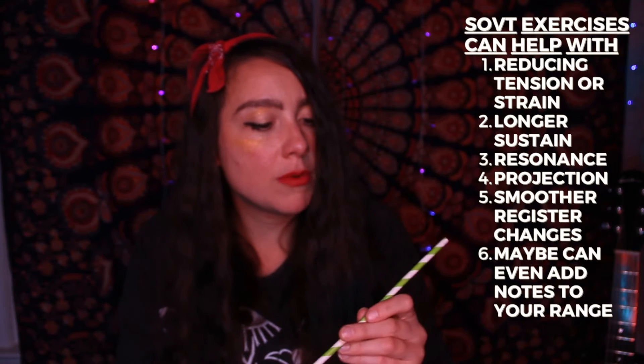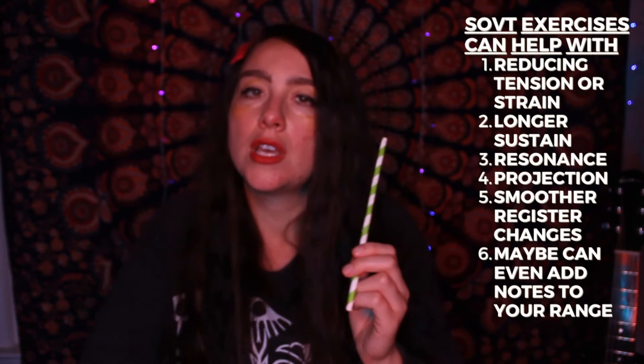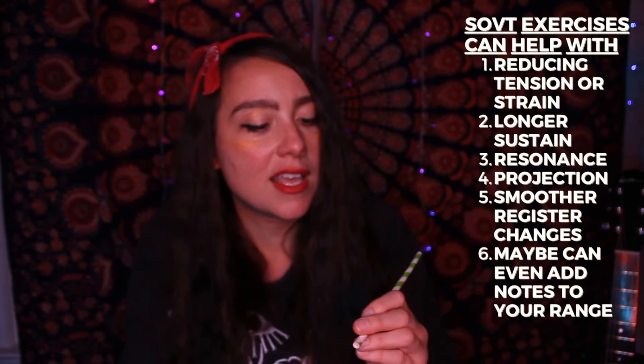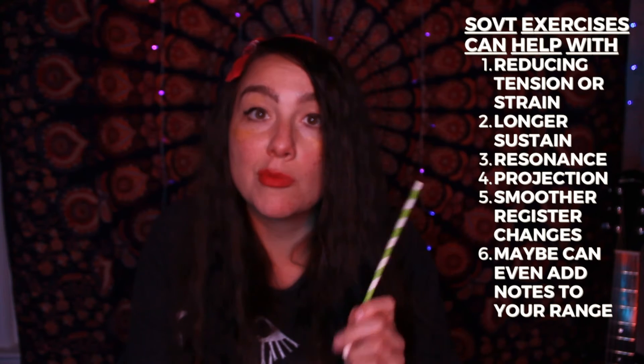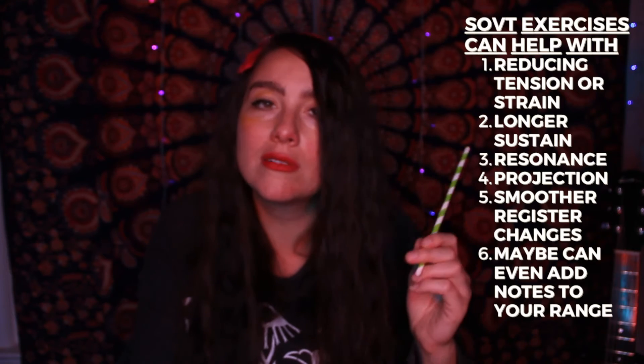This is probably the most famous SOVT exercise besides the lip trill. So if you're a singer, you probably most likely know about it. If you are not a singer, you might even know about it because it's that famous. And if you don't, then welcome — let's give this a shot.